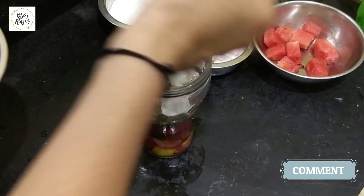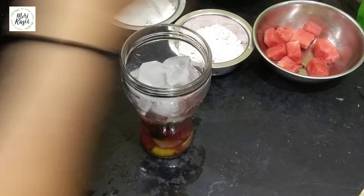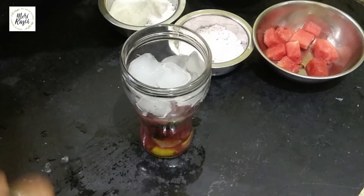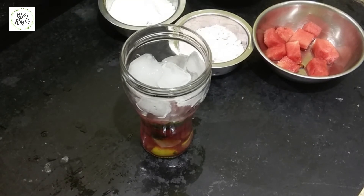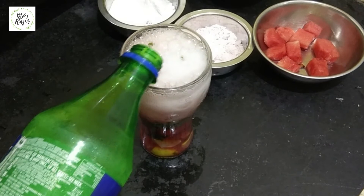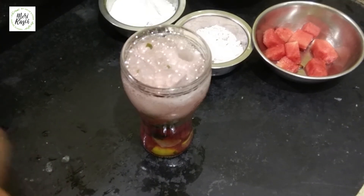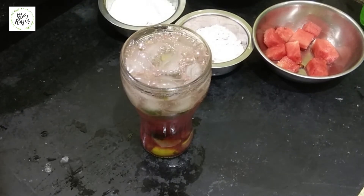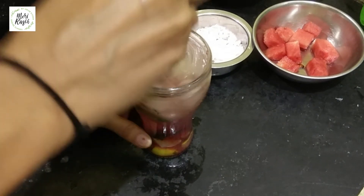Now we're going to make this dish. What is this dish? Let's make it a little bit. Let's mix the dish — let's mix it up.